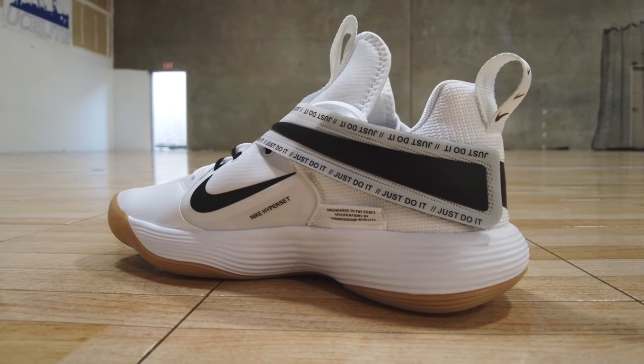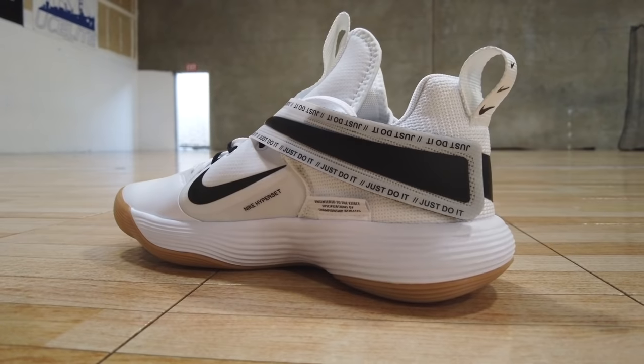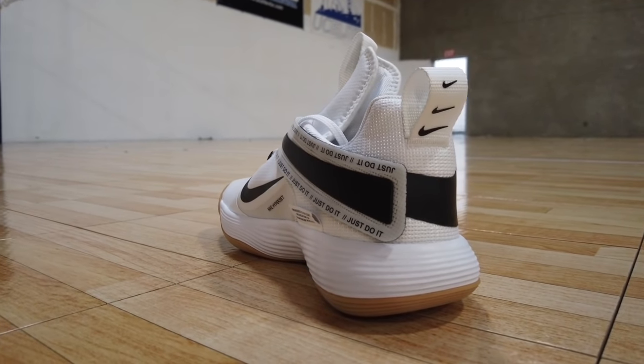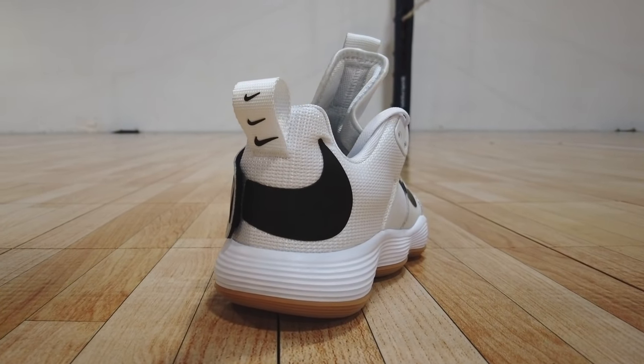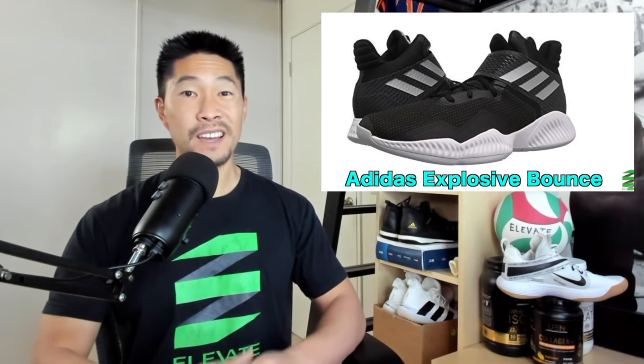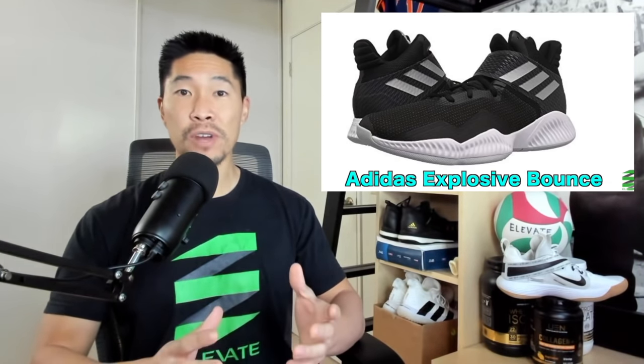It has a strap that goes across the upper of the shoe at an angle with their slogan written across it, and is also a continuation of the Nike logo, which is a cool touch. If you guys remember my review of the Adidas Explosive Bounce Shoe, I'm personally not a fan of shoe straps because they end up restricting movement in the mid foot, make the shoe feel bulkier, and just feel like a fashion aspect of the shoe and not very functional. The velcro also usually frays the shoelaces and just adds another step for putting the shoe on.